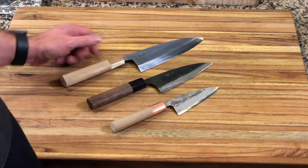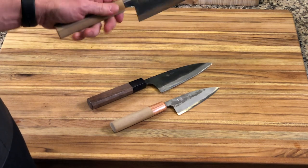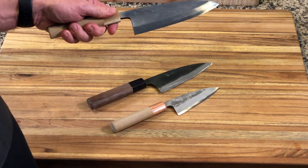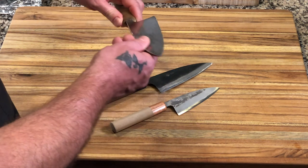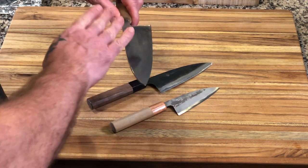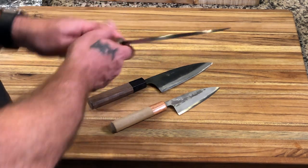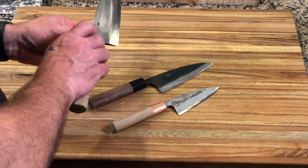The first thing you'll notice is the traditional Deba is very thick in its spine. It is a single bevel knife, concave on the back. You can actually see there's just a raised back — it's beveled out so that it'll help the fish release from the knife.